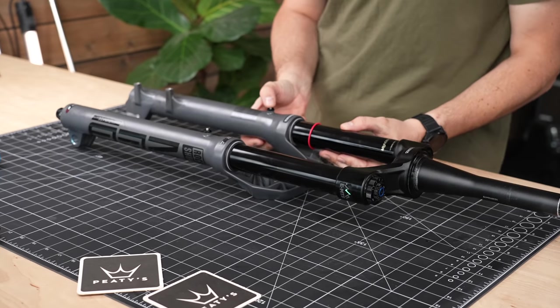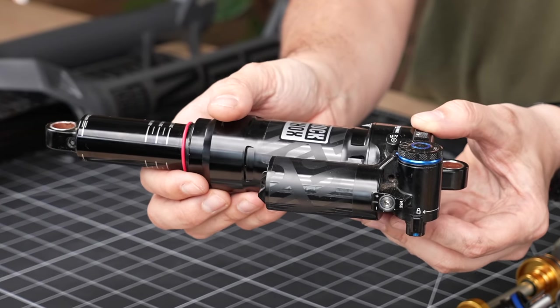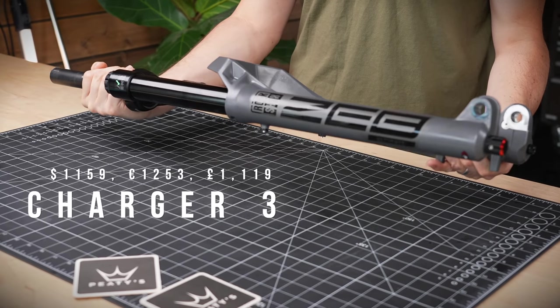How's it going? Rob here. RockShox have released a bunch of new stuff, including a new Zeb, new Super Deluxe, Ultimate and Ultimate Coil. In this video I'm going to take a closer look at the RockShox Zeb.